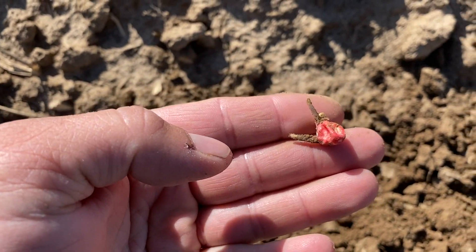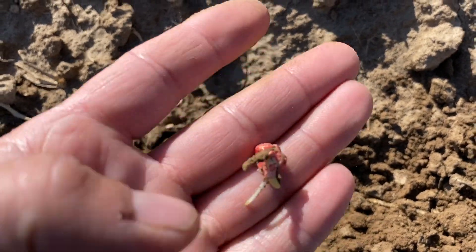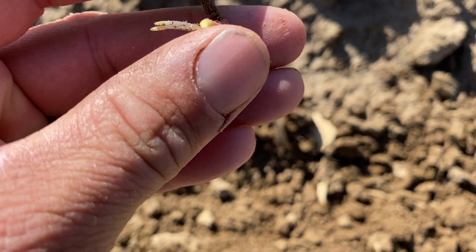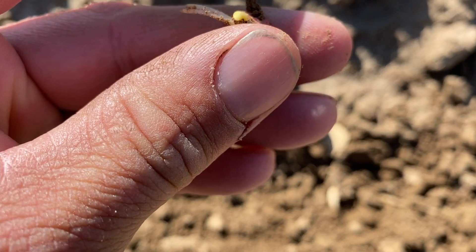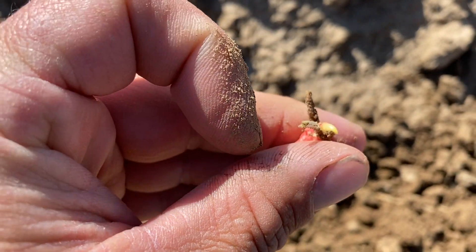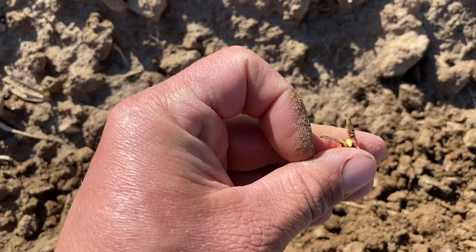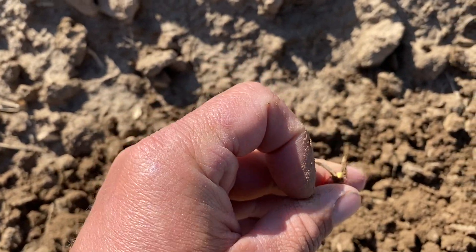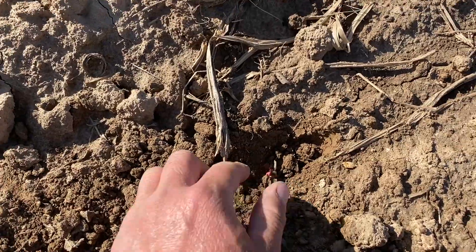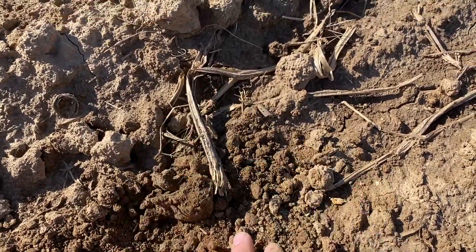Right here is a sweet corn. You can see here we have the root going down, and we have the spike ready to come up right there. So we're a few days away from the spike poking out through the ground. We'll cover him back up.